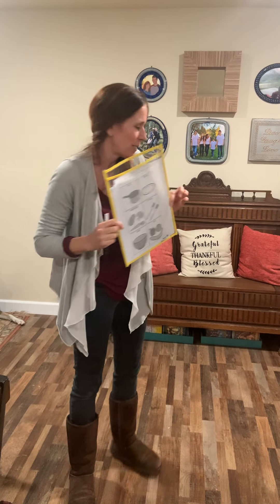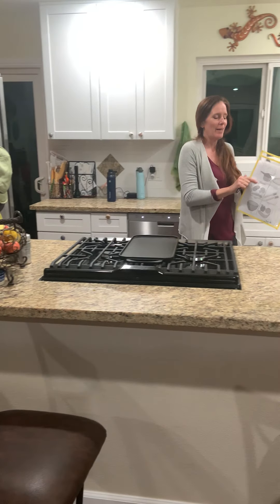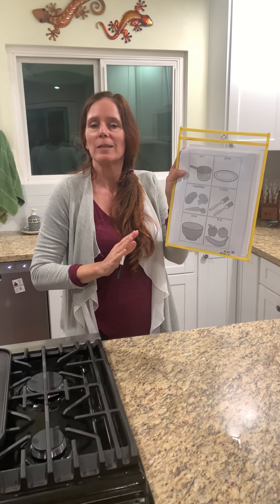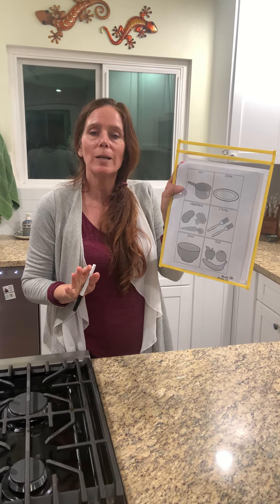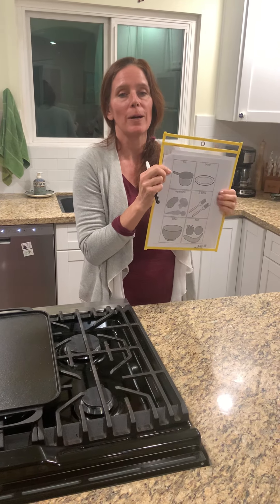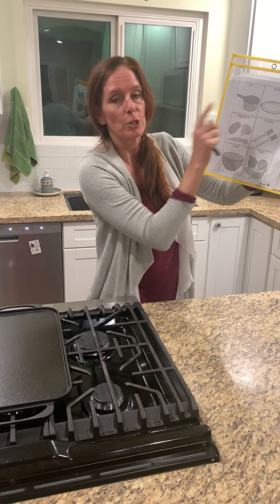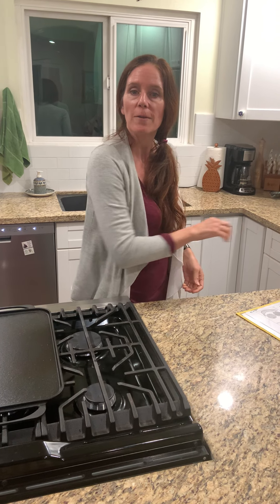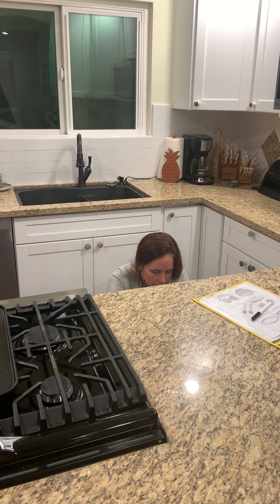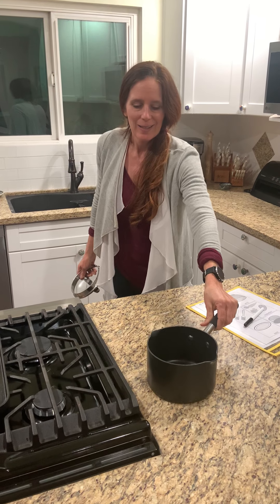So let's go into the kitchen — this is a kitchen scavenger hunt! The first item is a pan. You can make it as easy or as difficult as you want. I'm going to go find a pan. Miss Kelly's pan actually looks more like a pot, but however you want to look at it, I'm going to get one that looks like that picture.